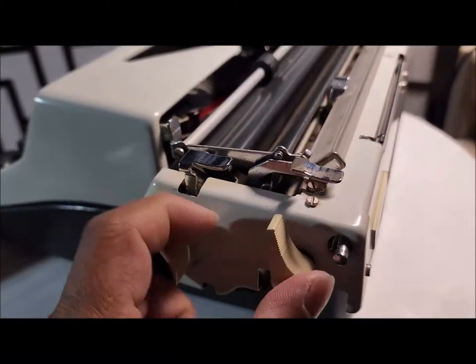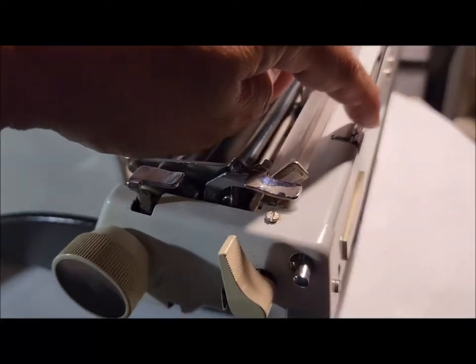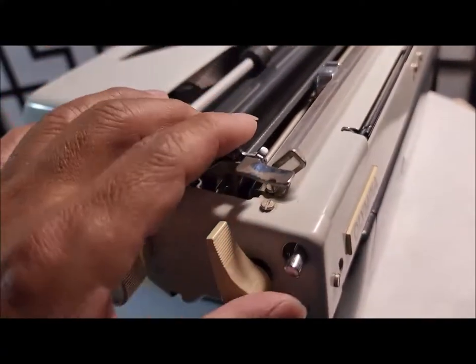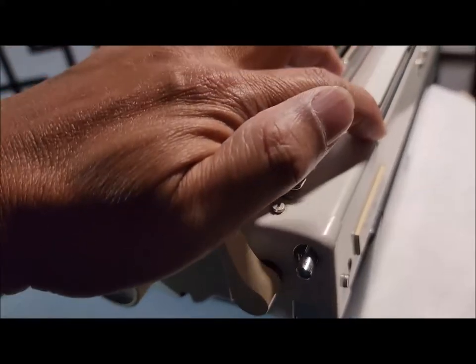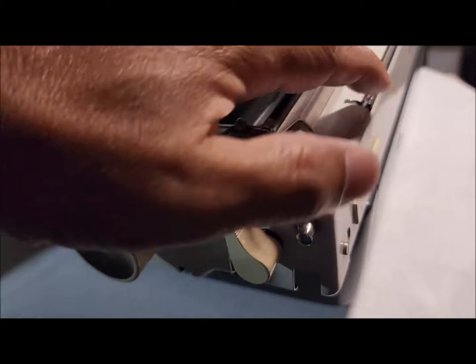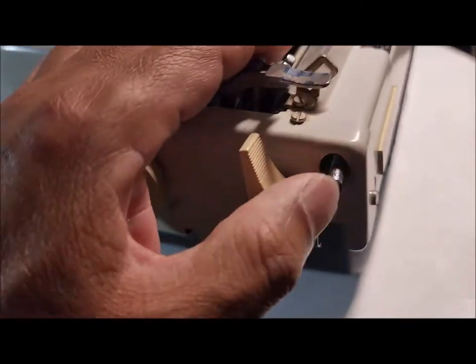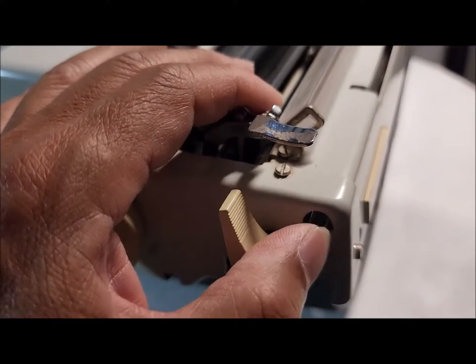This one is for the paper support — it should pop up after you push it. When I bought this one, something was wrong with it. Even though I hit this button, it does not pop up. Right now it does not pop up. Now I've fixed it, but it was a problem.